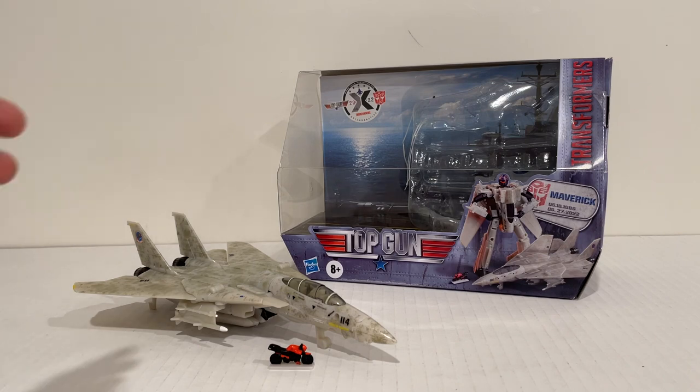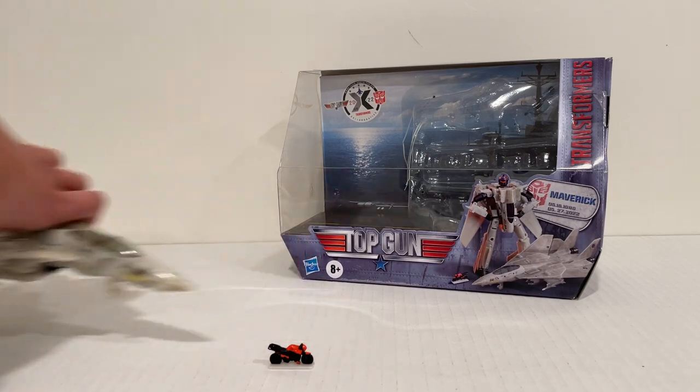What's more visible — and more important — in this figure is his alt mode: the jet Maverick flies in the first Top Gun movie, an F-14 Tomcat. So first, let's take a look at the box.